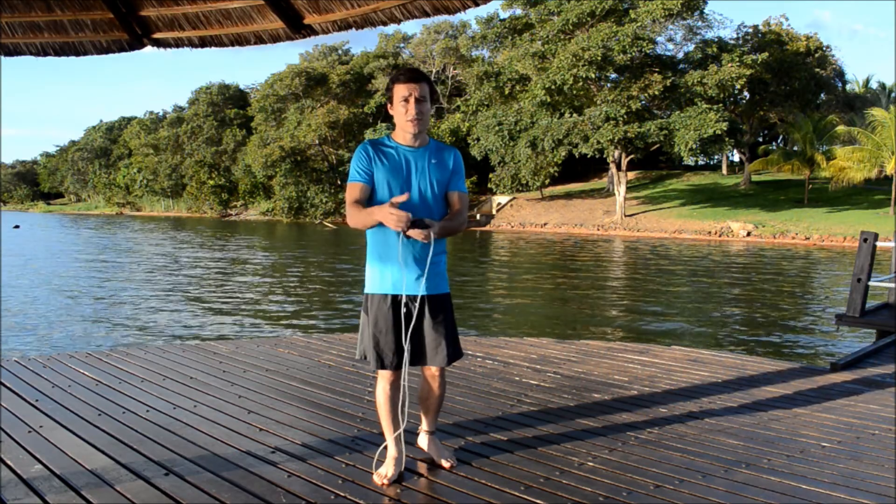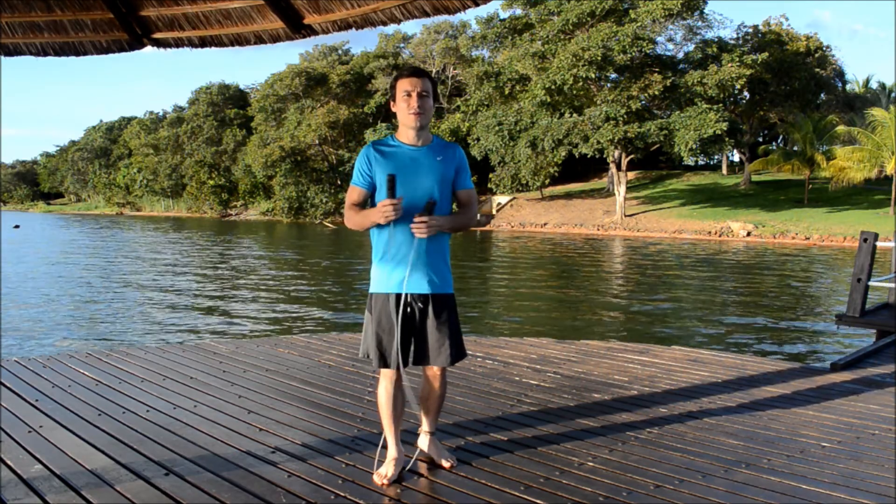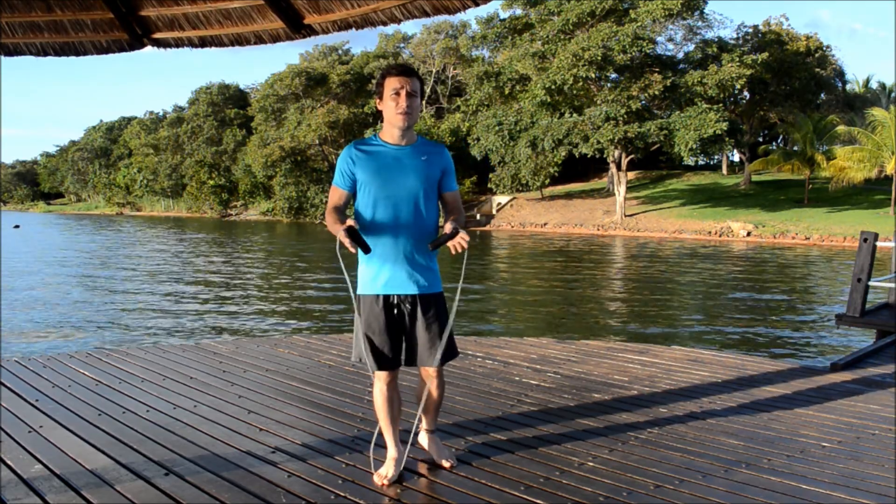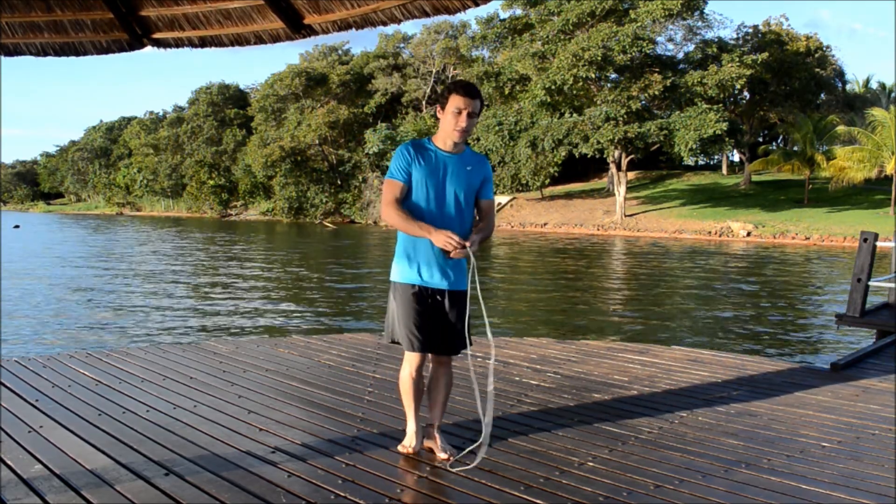Then you adjust here — it depends on the jumping rope you are using. You just have to bring it up to chest height, and it may be good for you to try some jumps to check if it feels right.